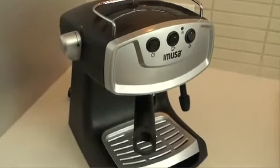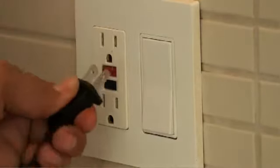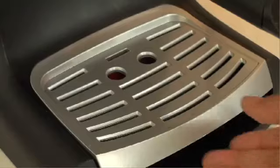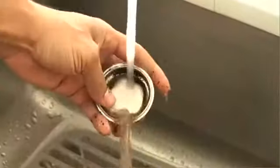Maintaining and cleaning your espresso maker is easy. Unplug the appliance from the wall outlet and let the unit cool before cleaning. Remove the drip tray and wash using warm soapy water. After each use, the coffee filter knob should be emptied and rinsed thoroughly under warm water.